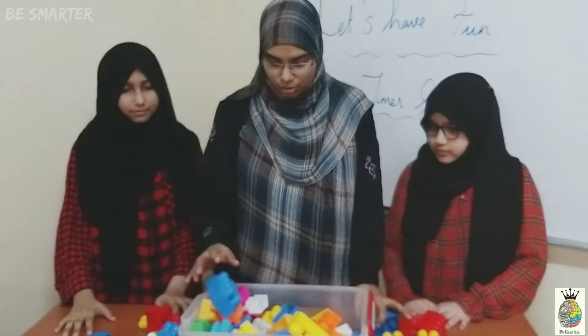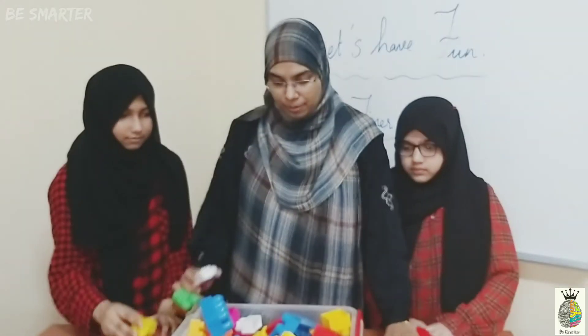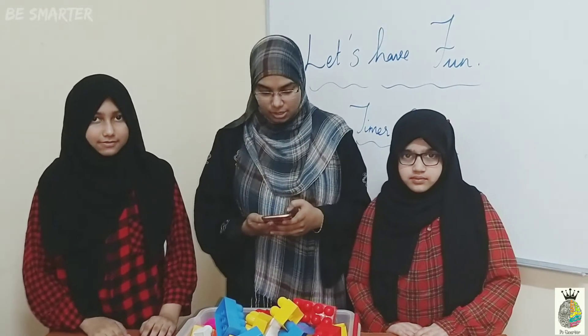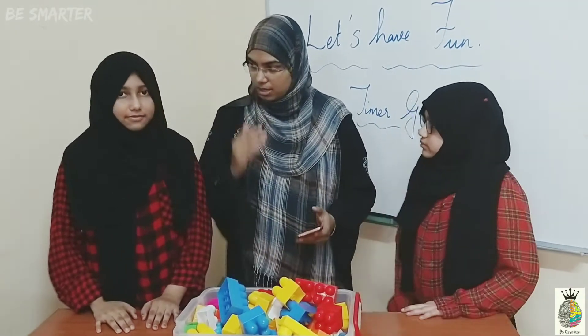Now what we are going to do? Together we are going to give the timer to show them it's not always a competition — it's teamwork. So again we are going to give them 30 seconds. Let them do it together, so they have to coordinate and make the building bigger.